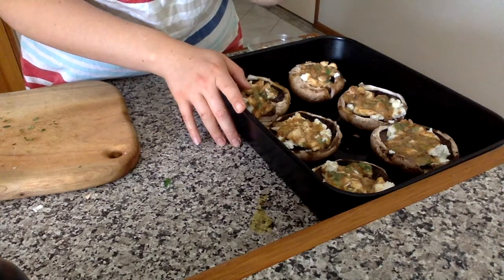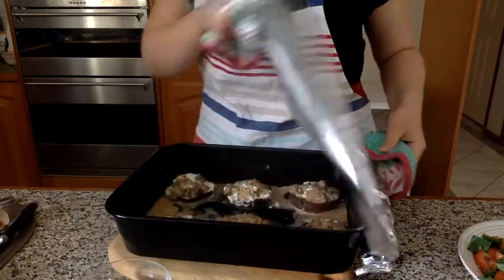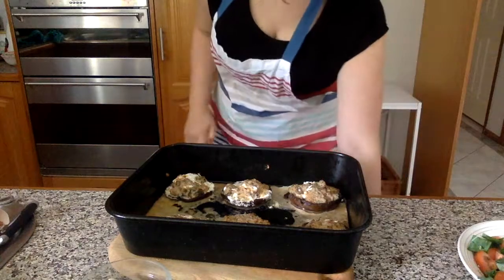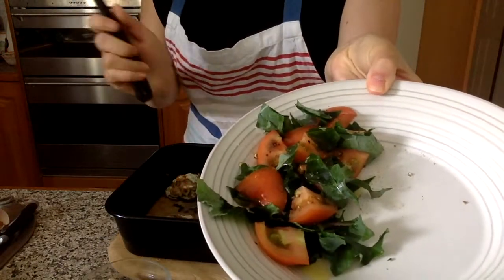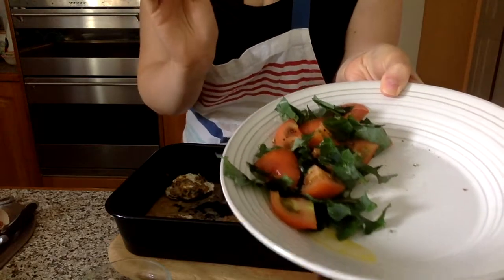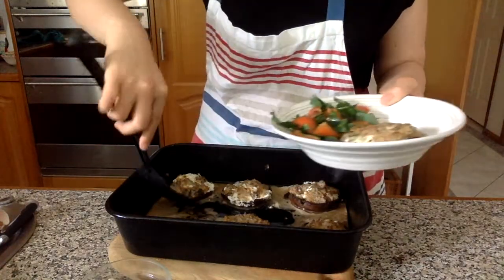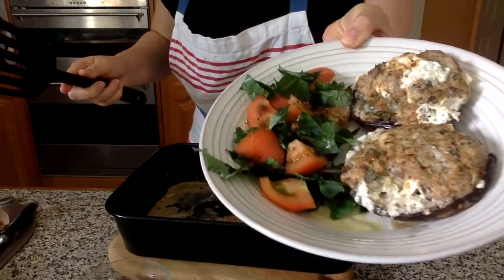I'll cover them with foil and pop them in the oven. Sometimes they take 40 minutes, but usually about half an hour. It's been half an hour now and they are ready! I've got a plate here with a little salad I made — greens from the garden and some tomatoes that are ripening really fast right now. I just grab a mushroom and place it on the plate like that. They're all done!